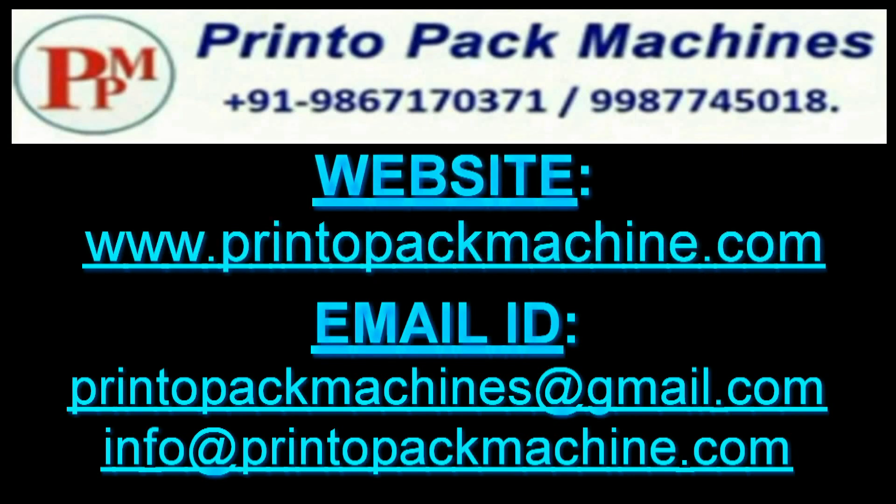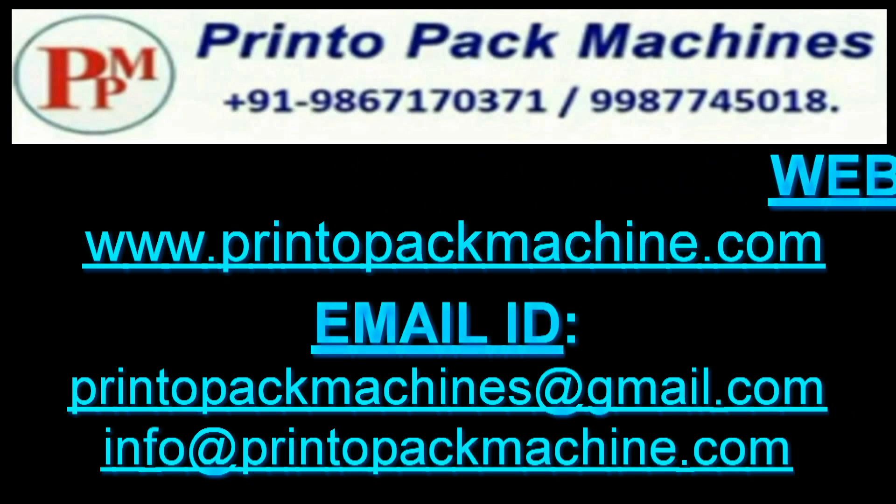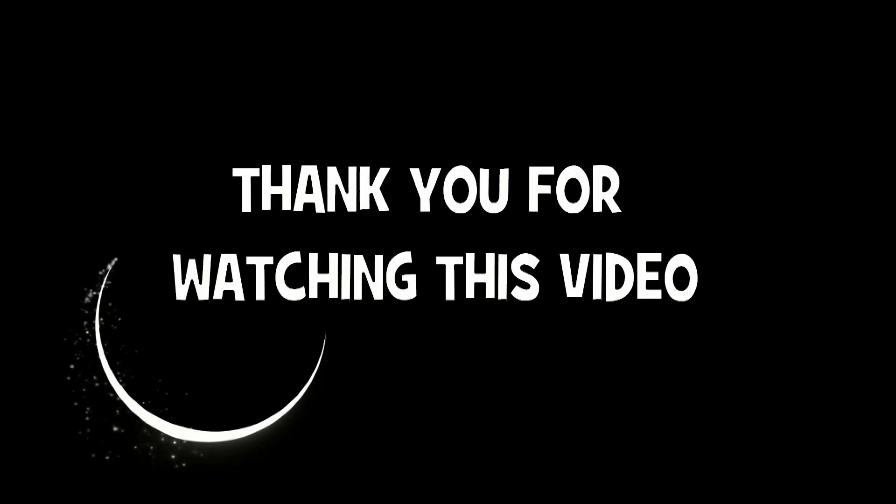Please like this video and subscribe to our channel for more videos like this. Thank you for watching this video.